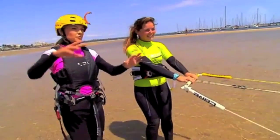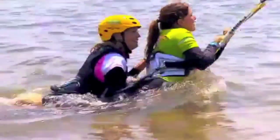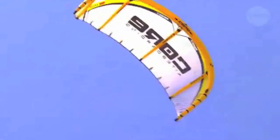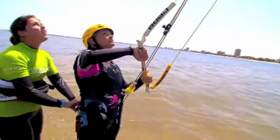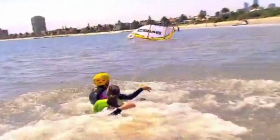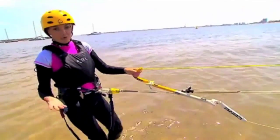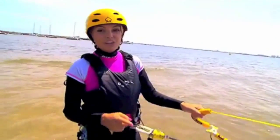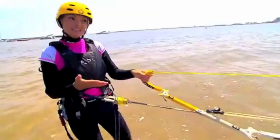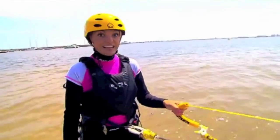Similar as before with the steering? Yeah, that's right. Well as you may have noticed I'm not quite comfortable controlling the kite in the water yet. The next step would be to bring the board out, but I think considering my experience today I'm going to leave that to the more experienced kite surfers like Kate.